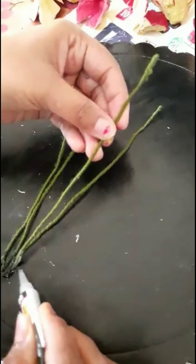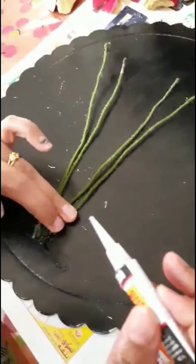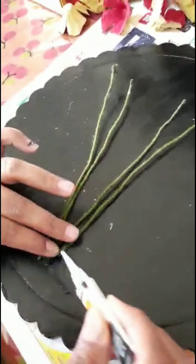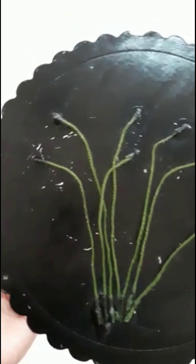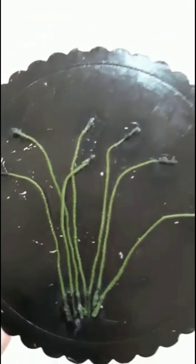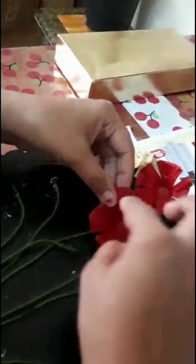I will put it in the stem. Then in the middle portion I will put it in the space, I will put it in more petals. I will put it in the stem, with a little orange, I will put it in the bitter portion.